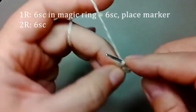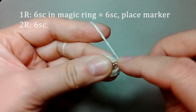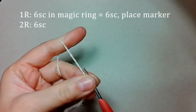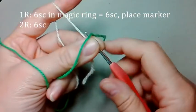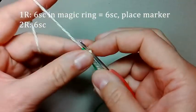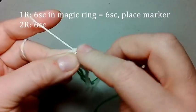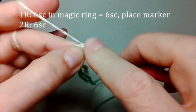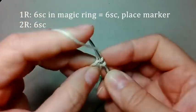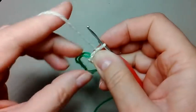Провязали шесть столбиков, затянули, проложили маркер. И продолжаем вязать по одному столбику из каждой петли. Вяжем второй ряд — шесть столбиков. Провязали второй ряд, шесть столбиков. Следующий ряд делаем двенадцать столбиков. Теперь уже вяжем по два столбика из каждой петли предыдущего ряда.